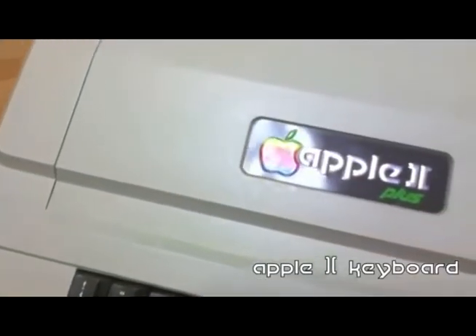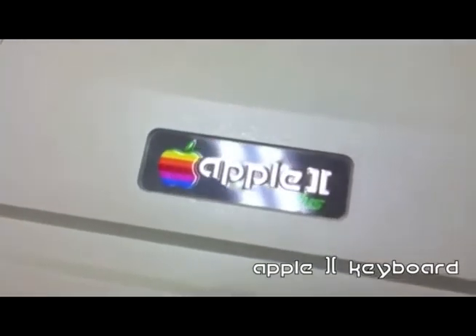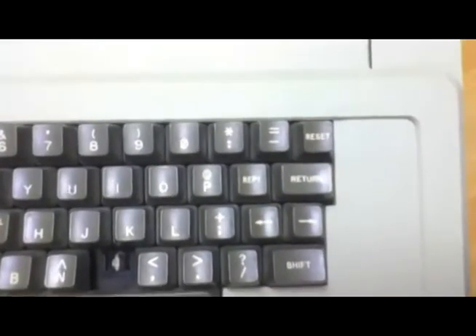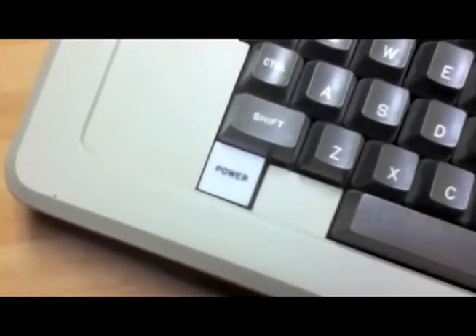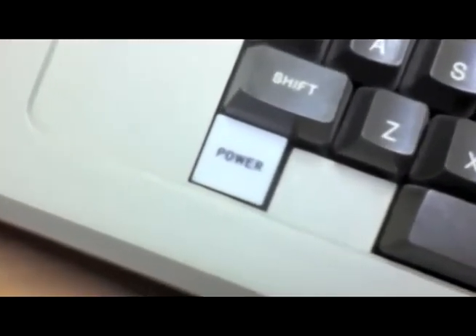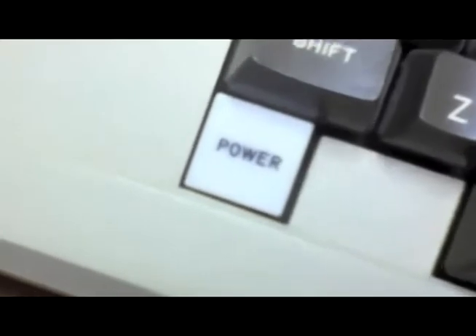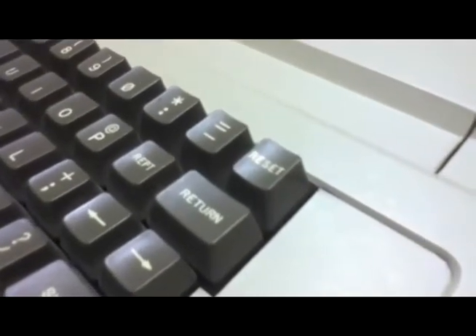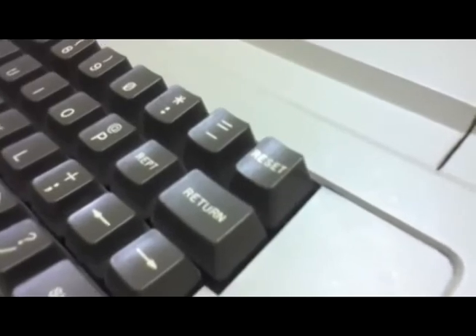The first keyboard that Apple actually made was the keyboard on the Apple II. This keyboard lacked many of the keys on a conventional keyboard, and the keycaps were brown. The Apple II also had a power indicator that looked like a button but was really just a light. In the top corner of the keyboard, there was a reset button, and what this did was clear the screen.